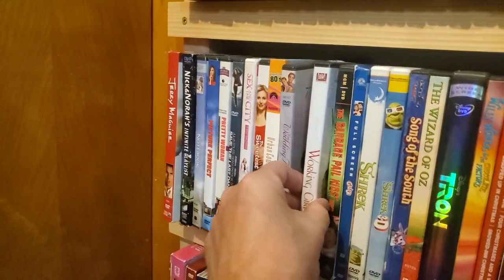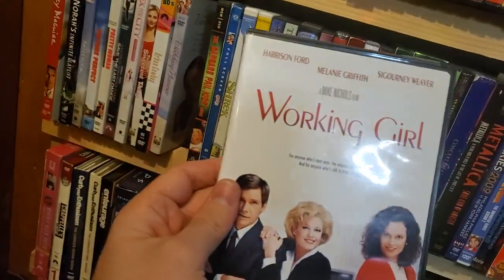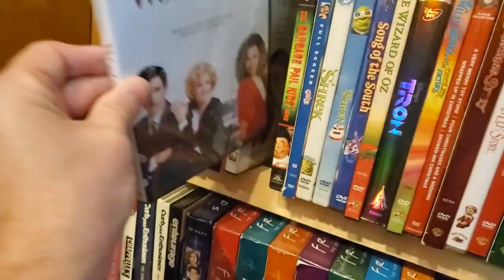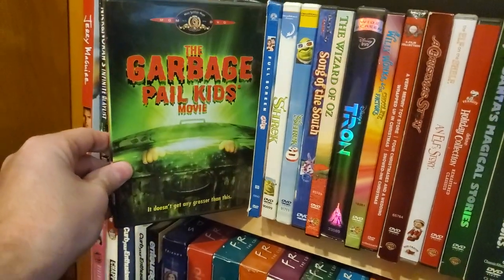The Wedding Planner. Working Girl — this is mine, this is a great movie. Harrison Ford, Melanie Griffith, Sigourney Weaver — great 80s movie. I will own that all day long.